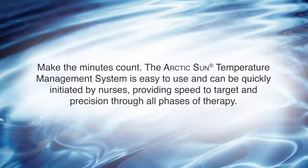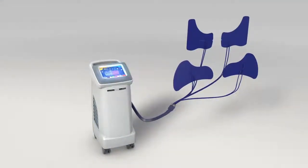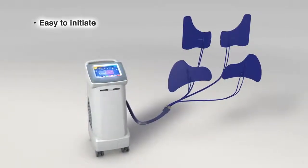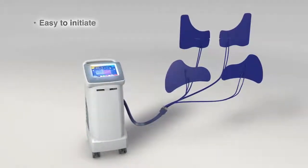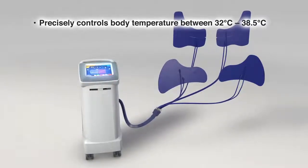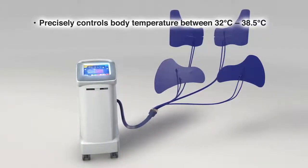Make the minutes count. The Arctic Sun Temperature Management System is easy to use and can be quickly initiated by nurses, providing speed to target and precision through all phases of therapy. The Arctic Sun Temperature Management System makes targeted temperature management easy to initiate. Its sophisticated technology precisely controls body temperature between 32 and 38.5 degrees Celsius.